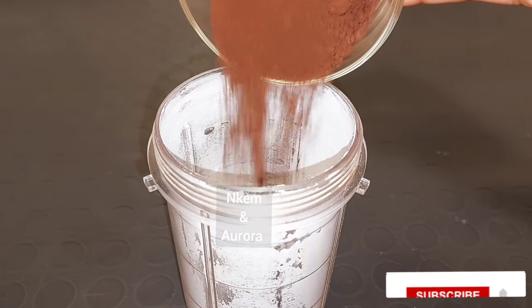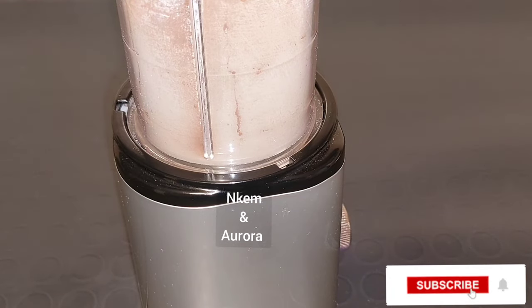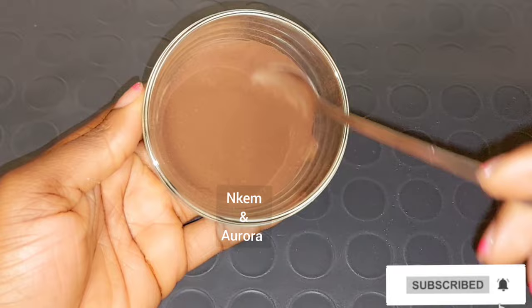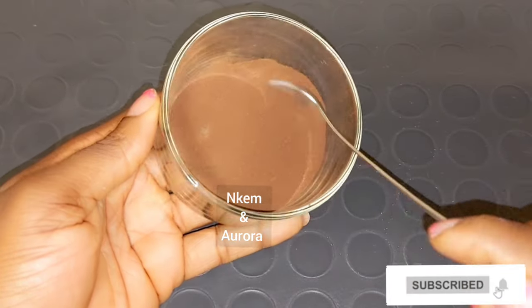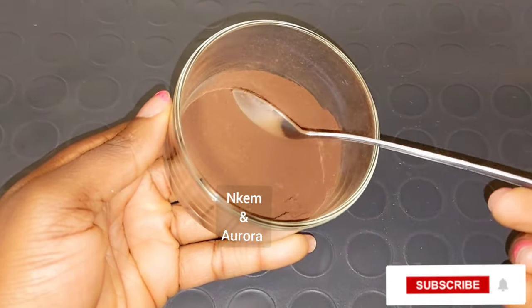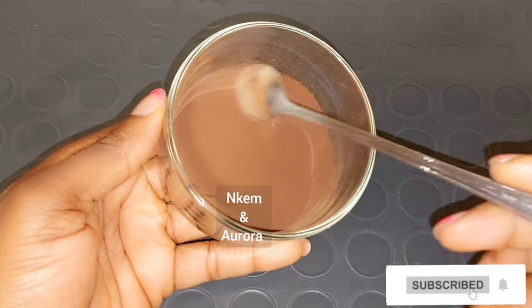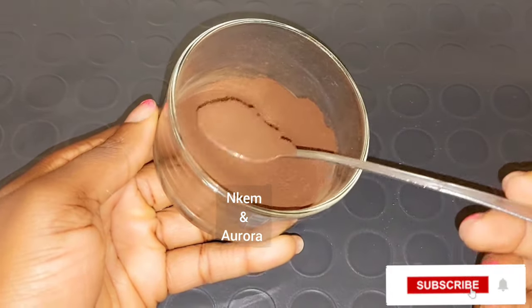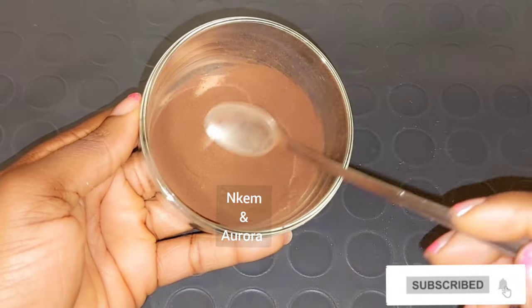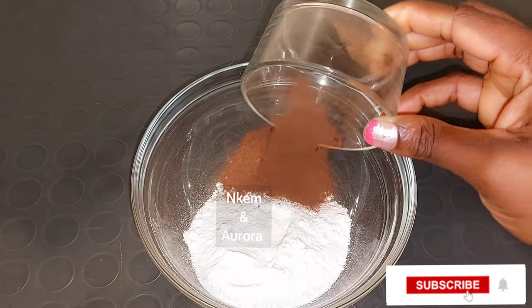I'm also going to be blending my coffee — this is also optional. But for me, I love when I'm scrubbing my body that everything absorbs into the skin very easily and I'm not struggling to scrub. After blending, you can see it's also in a powder form. If after scrubbing your body turns red — that doesn't mean anything — but if you think the scrub is too harsh for your skin, you can use this method of blending it into a powder. After blending, I'm going to add the coffee into the blended sugar.